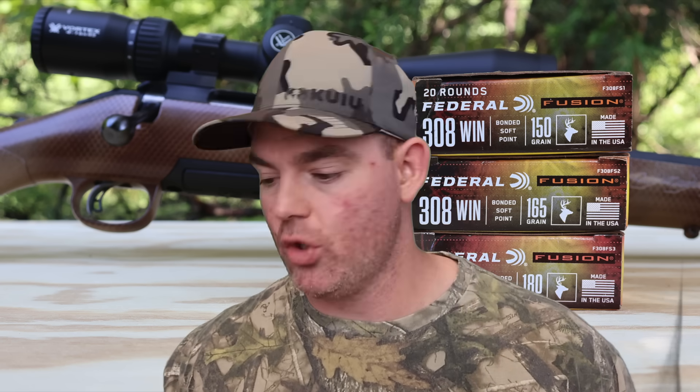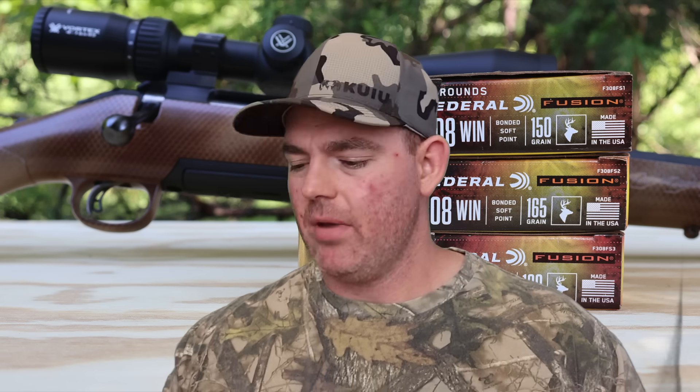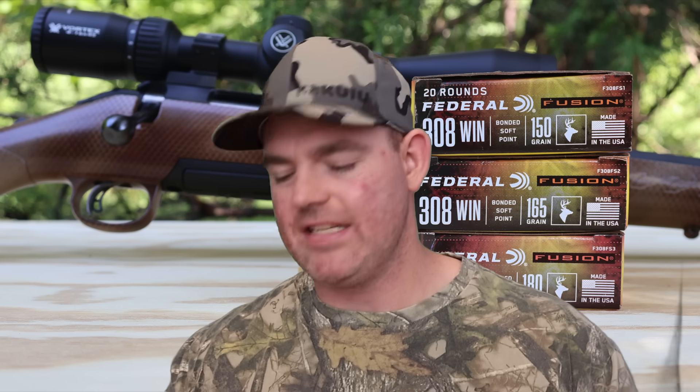As for what I would use this ammo for: if I were using Federal Fusion in my 308 Winchester, I'd simply use the bullet weight that shoots the best out of my rifle. The penetration differences are so similar across the three weights that it doesn't really matter from that standpoint. If I'm going after larger game at the upper end of 308 capability — elk, grizzly — I'd probably use a different ammo with more penetration. I'd relegate these Federal Fusions to traditional medium game: white-tail deer, black bear, wild hogs.